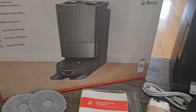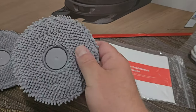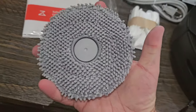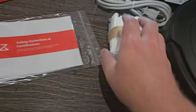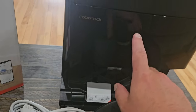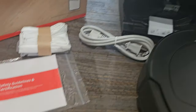Everything's out of the box and here's what we got. First you have your mopping pads — these feel very nice, the quality feels really good. You can see how big they are; you get two of these, one goes on each side. There are some guides and some extra filter bags for your dust bin, which is behind this panel. You simply lift it up and it comes out so you can change it.